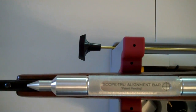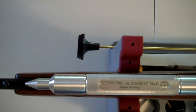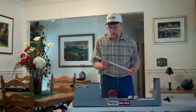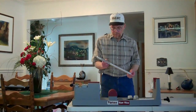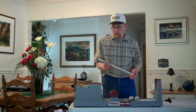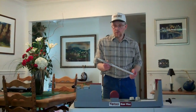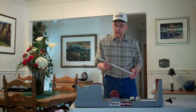Before removing the bar, here is a final view of the Scope True alignment bar centered on the barrel. I'd invite you to check out a Scope True bar today. It's a lifetime investment designed for the professional gunsmith, the at-home gun crank, or retail and wholesale sporting goods stores where a high volume of scopes are mounted during the year. Thank you for watching.